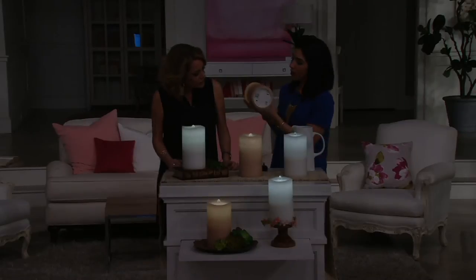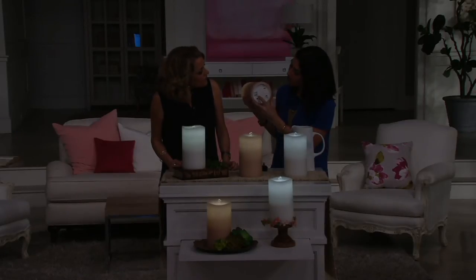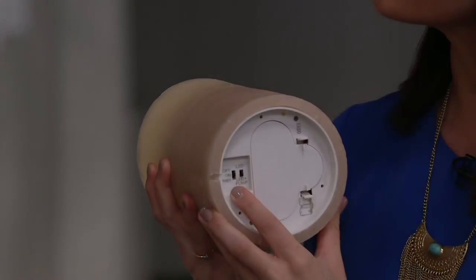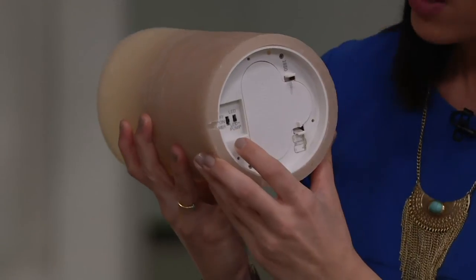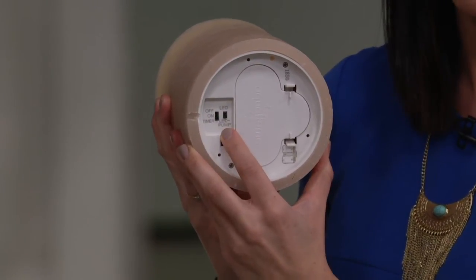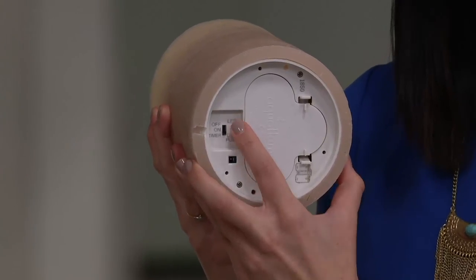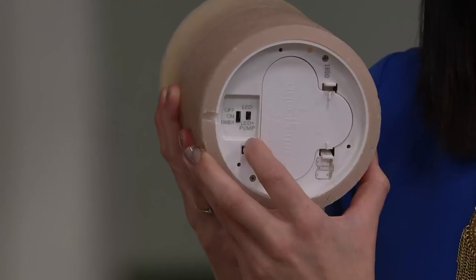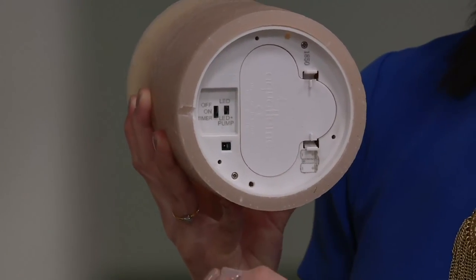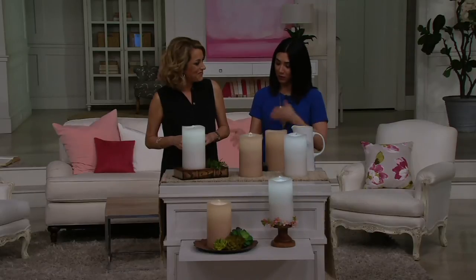As far as the timer: the battery box is right underneath, and there is an on, off, and timer function. The timer is five hours on, 19 hours off. You choose whether you just want to have it on or flick it to timer. The other function is either just the LED light, or flick it and it's LED and pump so you can use the water feature as well. It sits flush, and you can choose batteries or the plug-in — pour your water and you're good to go.